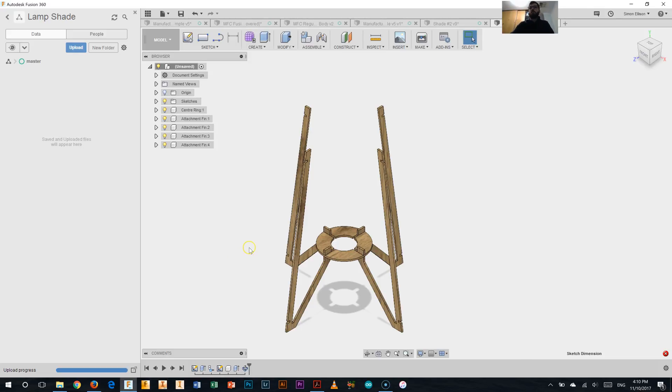G'day. So you've probably just finished up creating your attachment fins on your lampshade. We have the centre ring there which we did in the first video and the attachment fins we just did. Now we're going to go on to making the top and bottom rings for our lampshade.